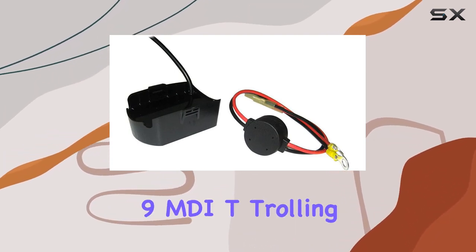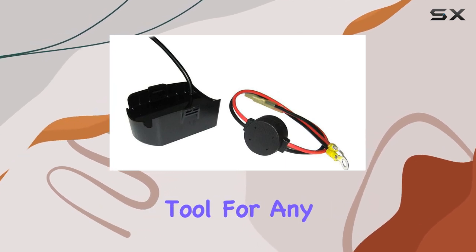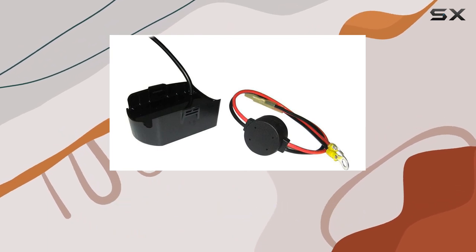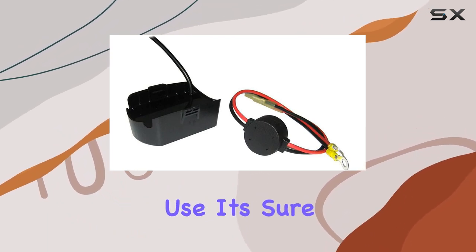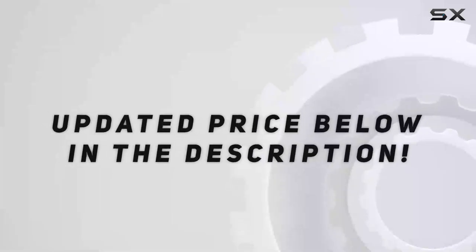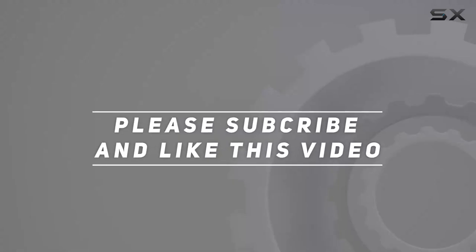In conclusion, the Humminbird XDM9MDI-T Trolling Motor Helix Mega DI Transducer is a must-have tool for any serious angler. With its cutting-edge technology, reliable performance, and ease of use, it's sure to take your fishing experience to new depths. Check out the video description for an updated price, and thank you for watching.